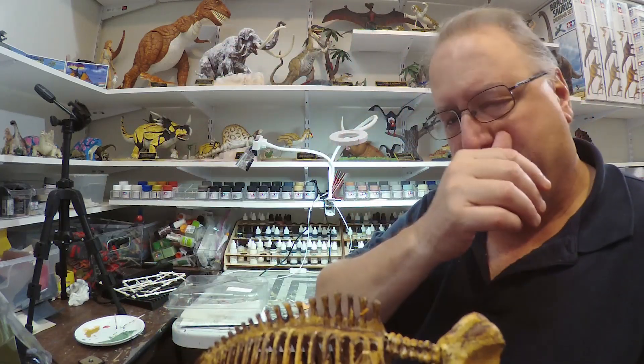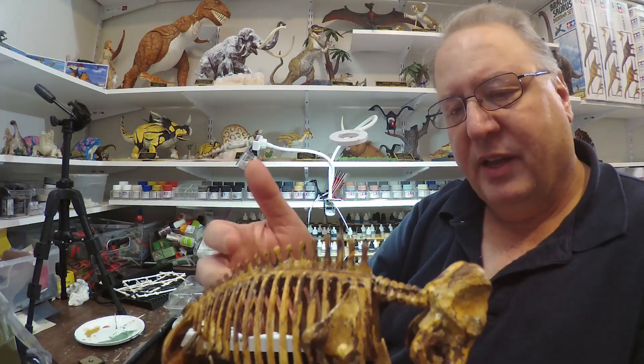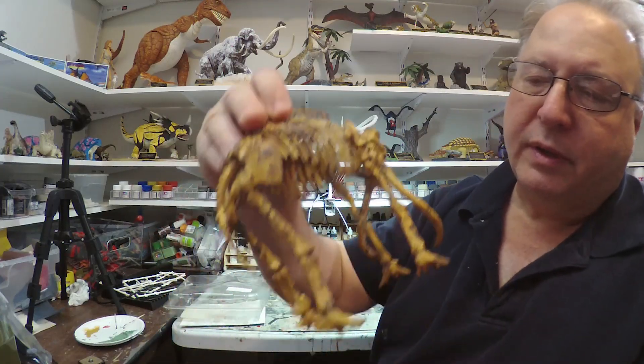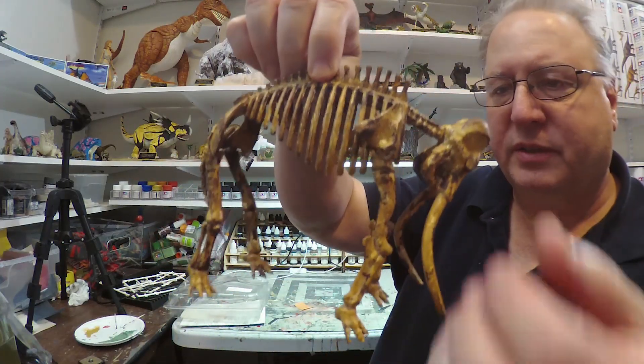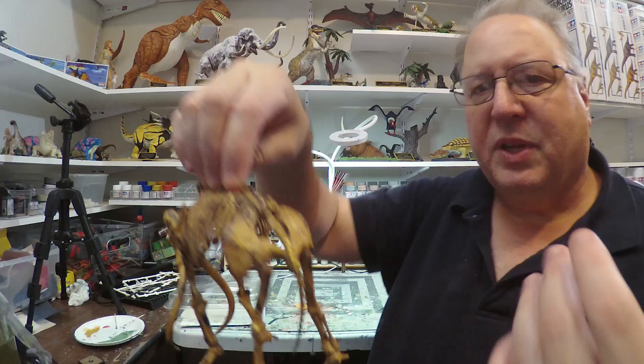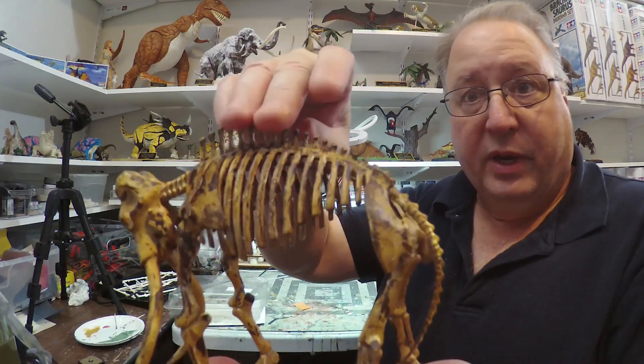I'm pretty pleased with the paint job. It kind of came together at the end in a surprising way. It is a little impressionistic, but sometimes suggesting something is better than getting really teeny tiny detail, because of the way the human eye works. Anyway, done here. I'm going to continue on with more skeletons — I've got some Bandai skeletons I'm going to do next. Stick around, more adventures to come.